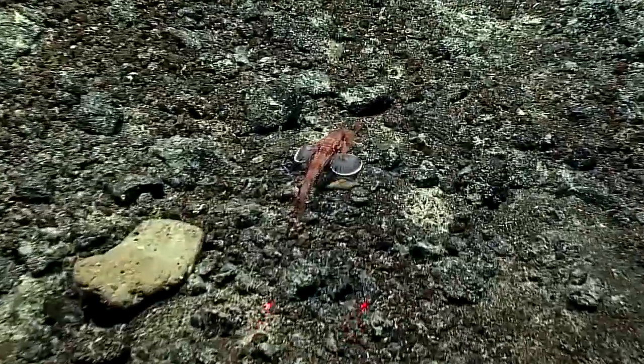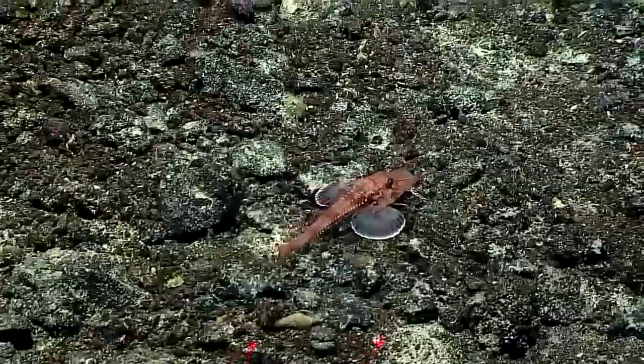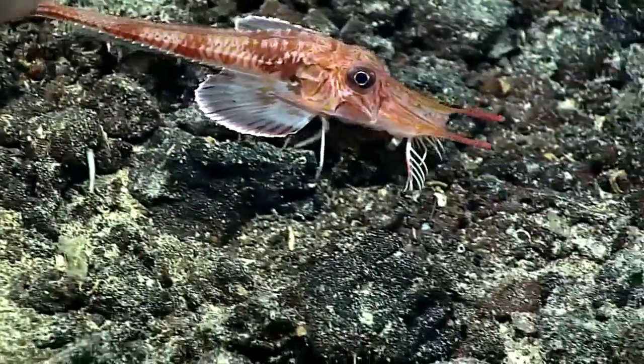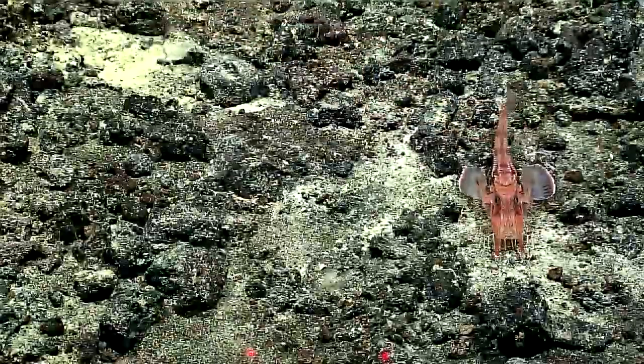The front part of the pectoral fins — the fan-shaped fins on the side — have thickened free rays, and this fish actually uses those to walk around on the bottom. Those things that you see under the fish, they're like little thin legs, but they're actually part of the fin.